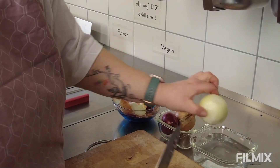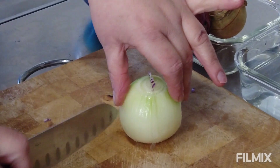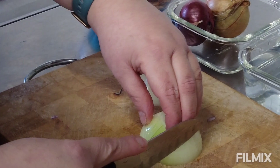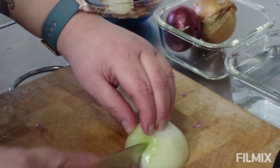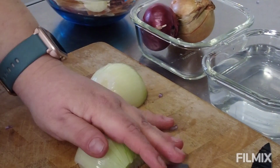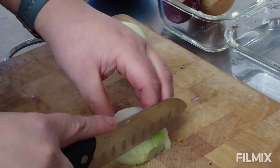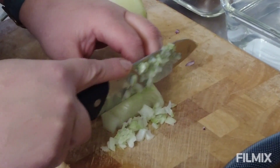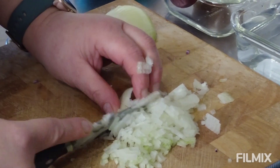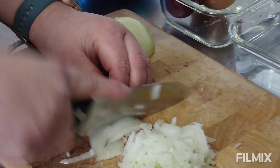Wir nehmen unsere Zwiebel raus, schauen, dass alle Schalen weg sind. Wir schneiden unsere Zwiebel wieder durch – ich halte mit meiner Hand, mit dem Daumen die eine Seite, mit der anderen Hand die zweite Seite. Wir legen unsere Zwiebel wieder hin, fangen wieder an, mit dem Messer an den Fingern entlang zu schneiden, schöne gleichmäßige Spalten. Die Zwiebeln sind hinten nicht durchgeschnitten. Wir nehmen die flache Hand, auch nicht durchschneiden. Jetzt habt ihr die Zwiebeln, habt noch eine schöne Festigkeit, und könnt schön langsam, je nachdem wie groß ihr die Würfel wollt, anfangen eure Zwiebeln runter zu schneiden, und habt so sehr schöne kleine Zwiebelwürfelchen.